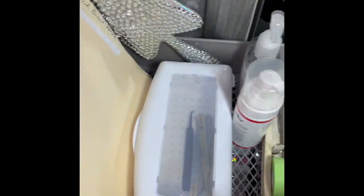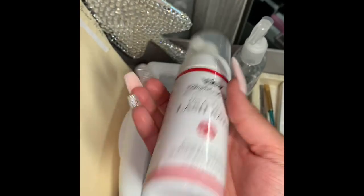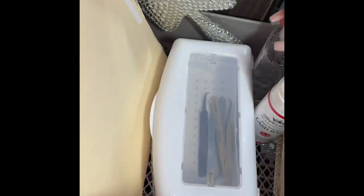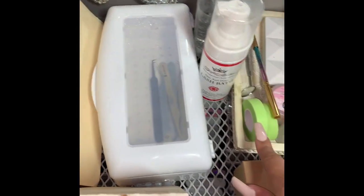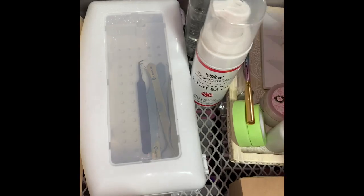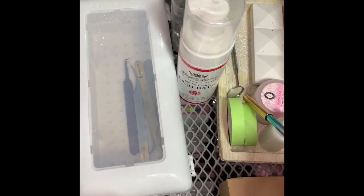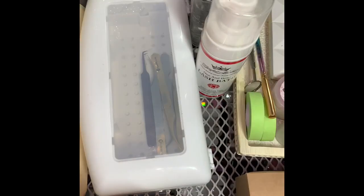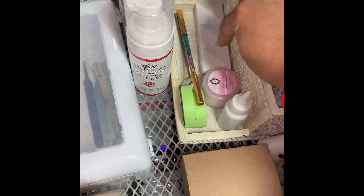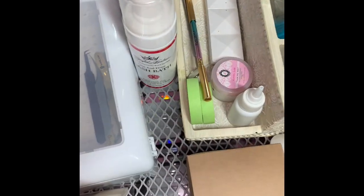Here is my mirror. I have some lash bath that I have been using for like 5 years already — this is such a good one, it's by Sinful Lashes. I have some hand sanitizer, my micropore tape — this is a green micropore tape — my lash remover, and my nanomister back there. I have a lash brush and a lash mirror. And then this is just a little squeeze bottle for the nanomister, just to make sure that all the water gets in there and doesn't make a mess.